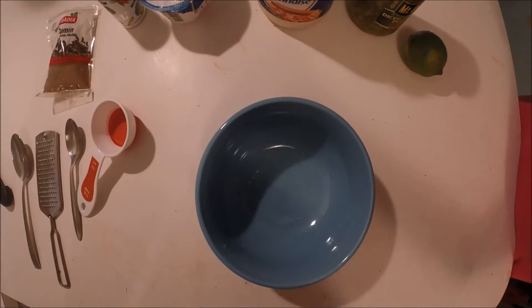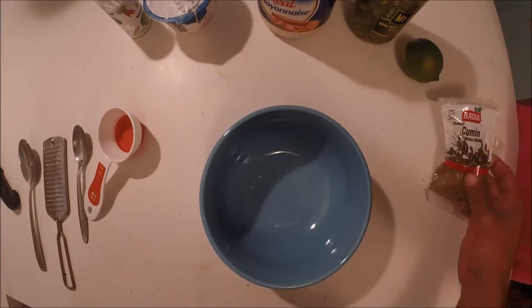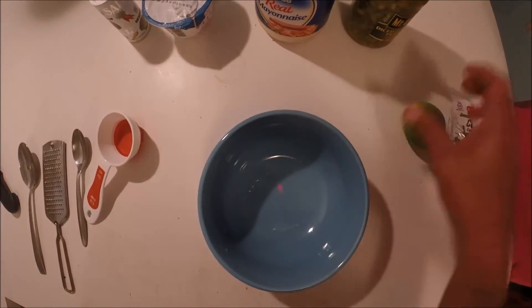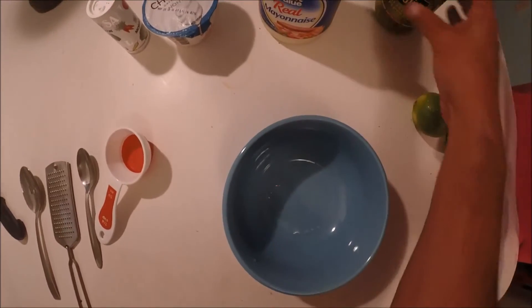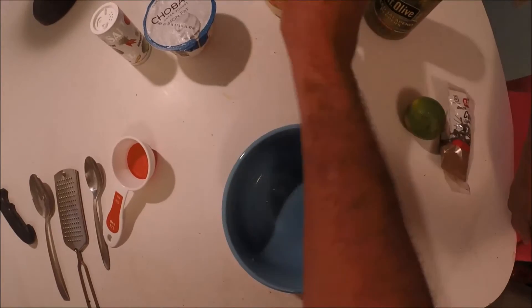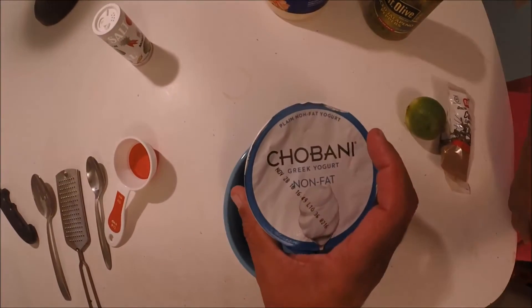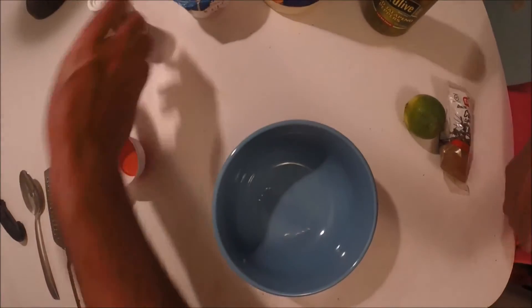We're gonna get started on the tartar sauce. What you're gonna need is cumin, lime or lemon, jalapeño peppers — I'm using diced — mayonnaise, plain Greek yogurt, and salt. Let's get started.